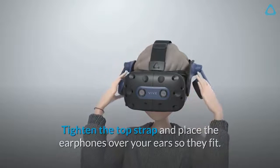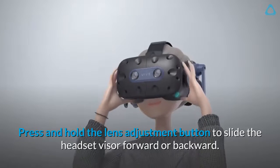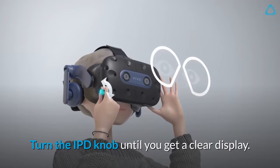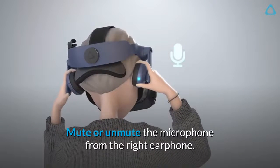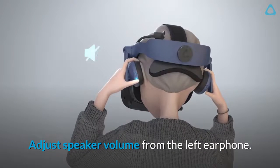Press and hold the lens adjustment button to slide the headset visor forward or backward. Turn the IPD knob until you get a clear display. Mute or unmute the microphone from the right earphone, and adjust speaker volume from the left earphone.